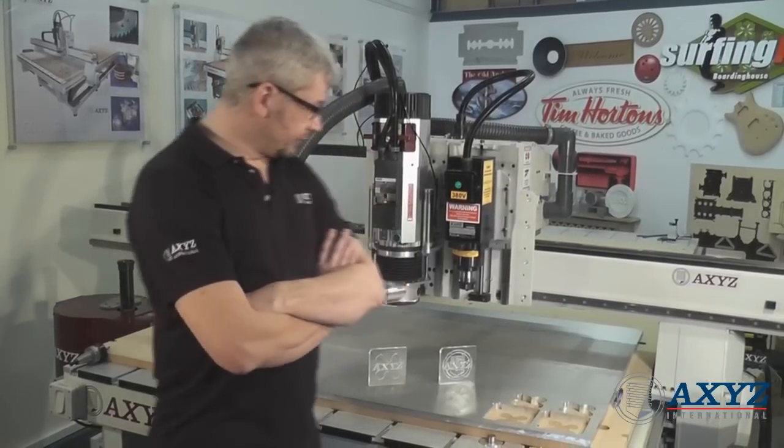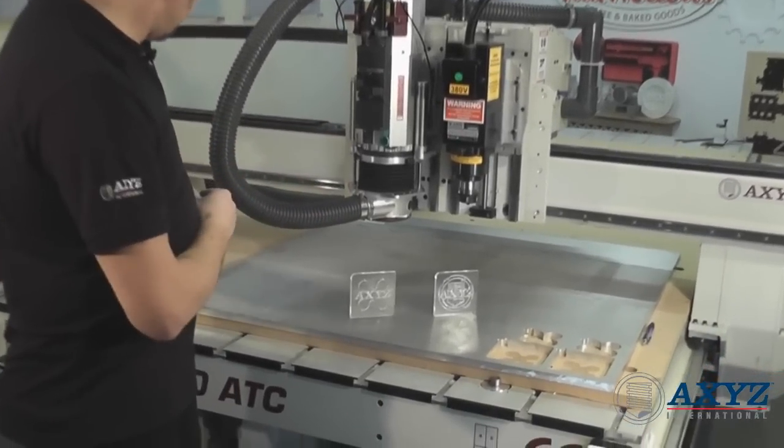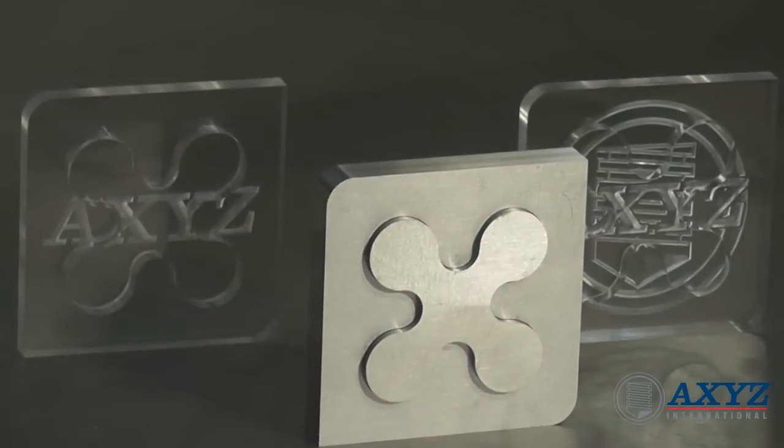Hello, I'm Jed, I'm an AXIS Application Engineer. I've previously cut these two samples out of 10mm thick acrylic. Today I'm going to be cutting the same sample out of 15mm thick aluminium.